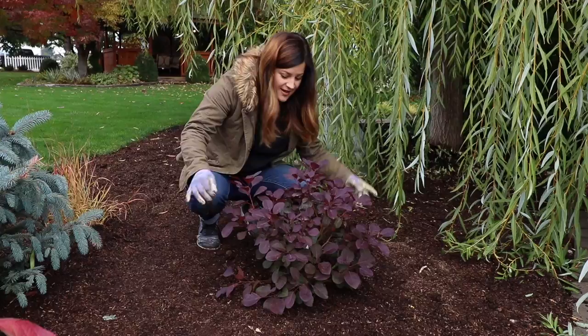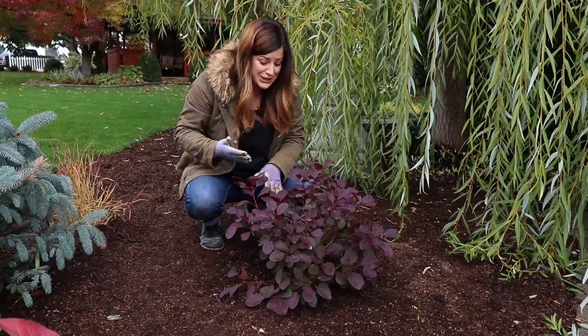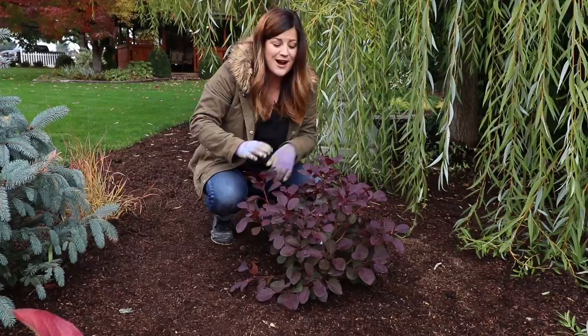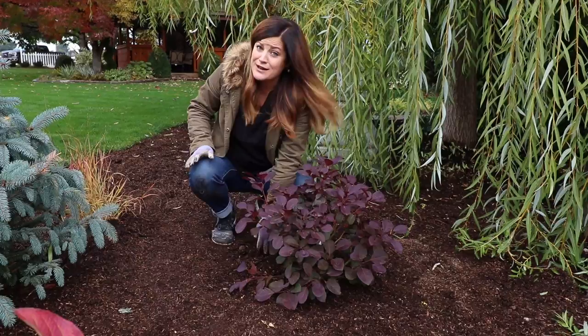That looks really good — it looks amazing in this spot. I think the colors are perfect and it'll be really happy because this spot gets full sun. If it weren't overcast right now we'd have a good block of morning sun on it, and then it gets sun until late in the afternoon, maybe even into the evening. Smoke bushes prefer full sun — the more sun you can give them the better, because it helps them color up nicer and flower better.